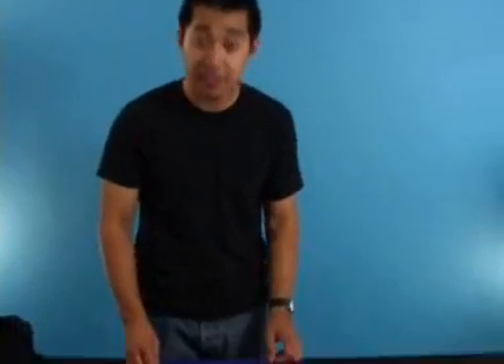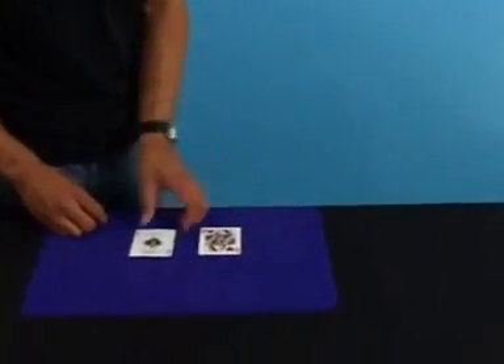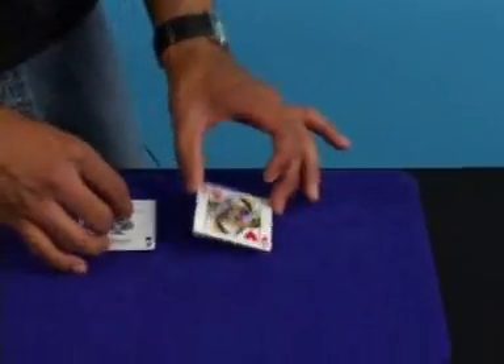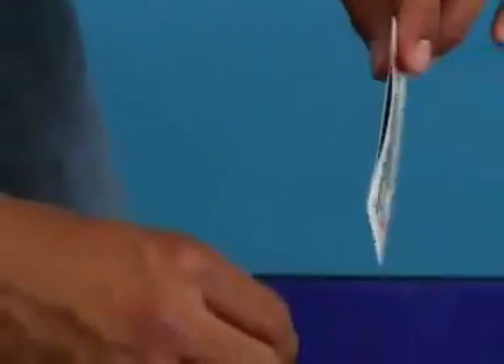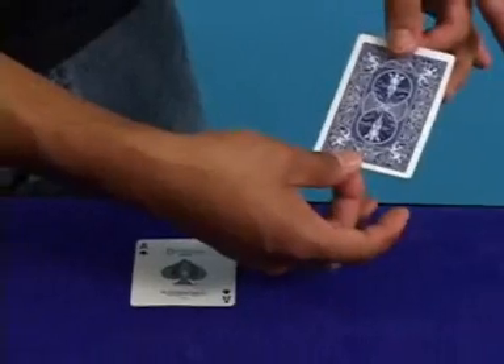This is the explanation and instructions for Impossible Matrix. Let's take a look at the gap first of all. You get two cards: a regular card and a gapped card. The gapped card is a thick card with an opening inside where you can hide a coin. Check out the construction of that card.